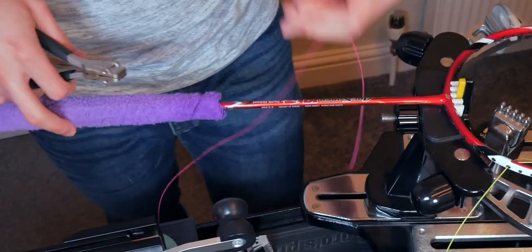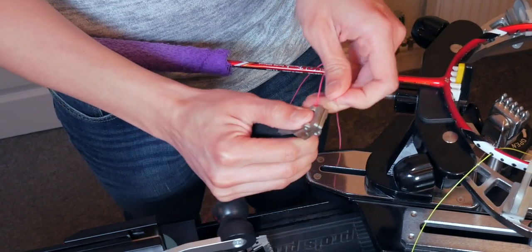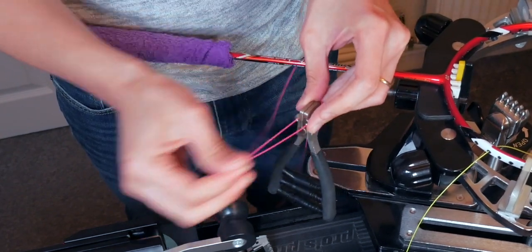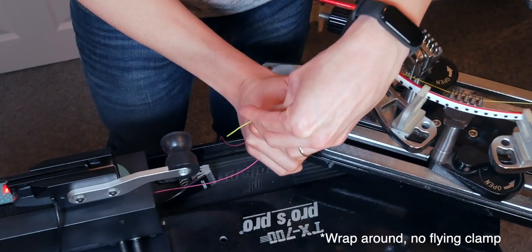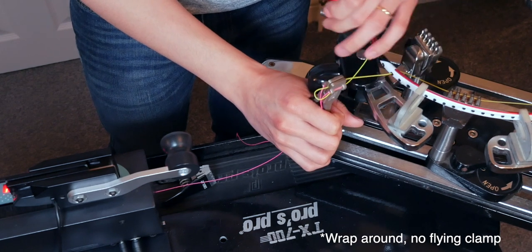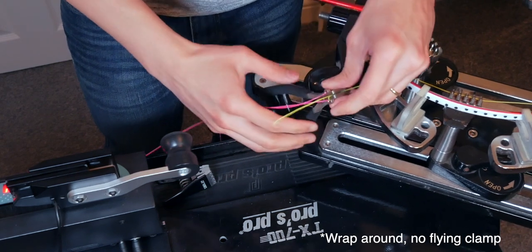If you have bits of tennis or squash string lying around, great — use them; otherwise badminton string is fine. Thread that loose string across the two sets of guiding holes on your starting clamp. That is going to be used to pull your short string coming off the frame onto the tension head. If you have a super tight starting clamp, it can happily grip onto the short string and you can then insert the long end onto the tension head and start tensioning. If it's slipping, wrap the short end around the starting clamp one more time for more grip, or use a flying clamp to grip onto the exposed end of the short string for a lot more grip.